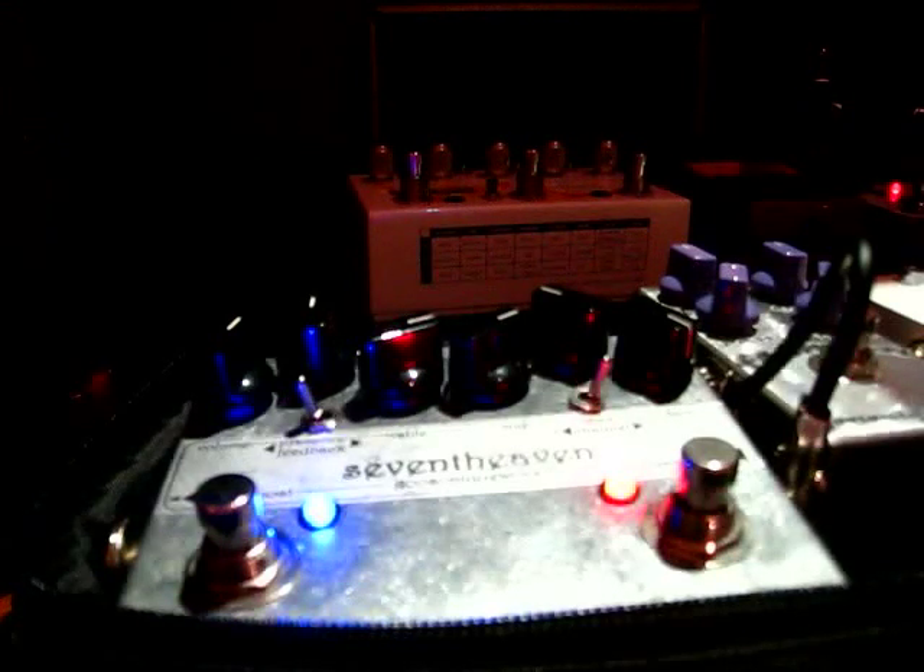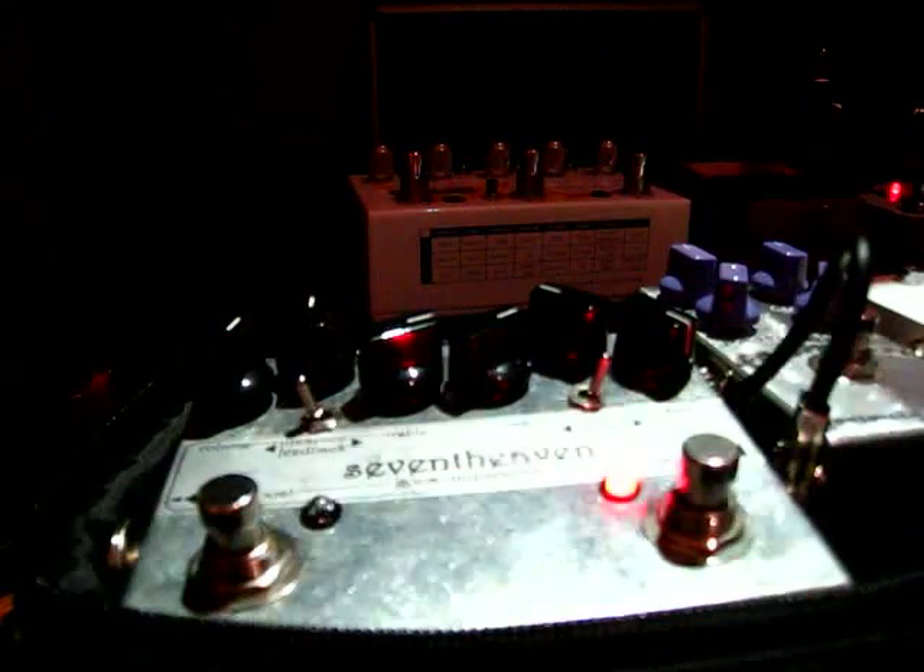I've run through the bridge pickup already. So this is the first demo — there's a lot more to talk about the pedal, and I'll probably do it in the next video. Thanks for watching.